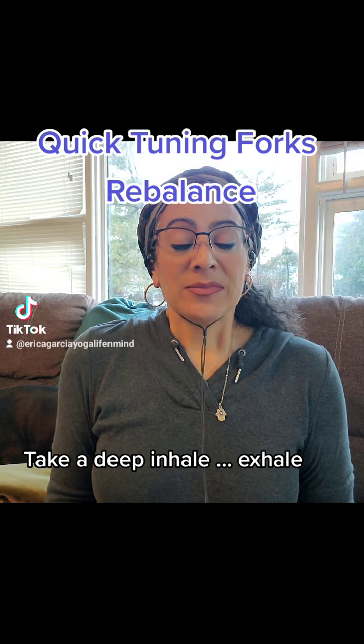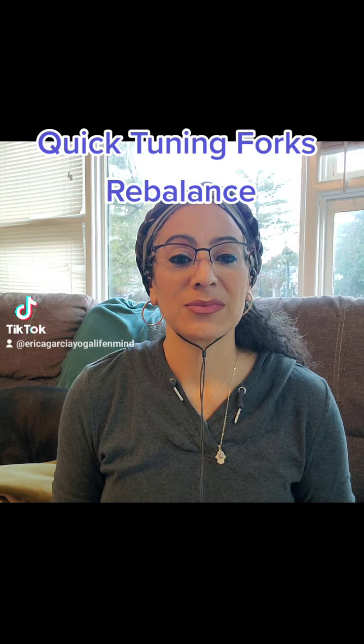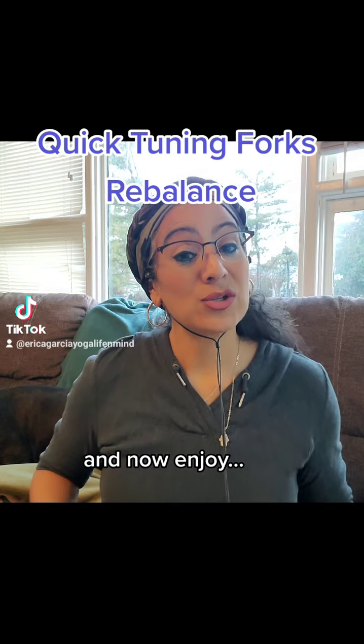Take a deep inhale. Exhale. Relax. And now enjoy.